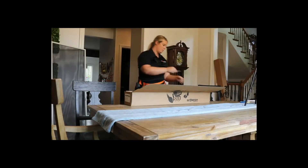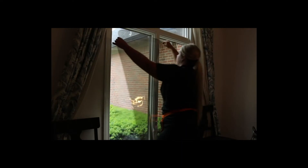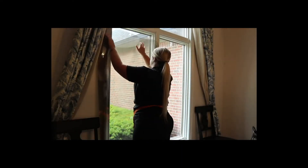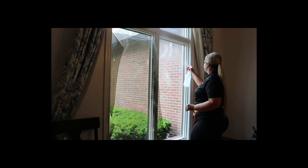So in non-window tint terms, they're able to see out much like the window itself, but it's going to limit the ability to see in. Correct.